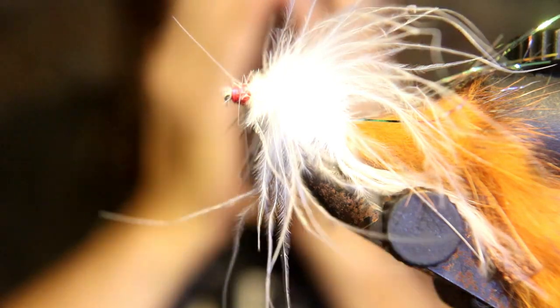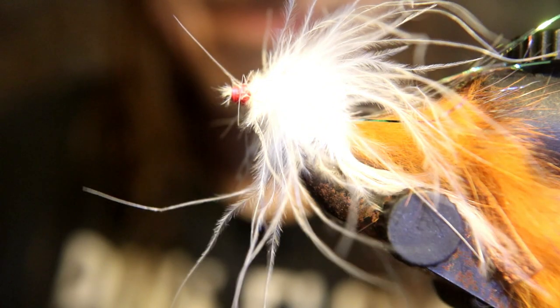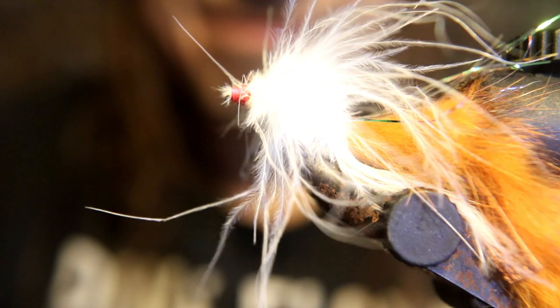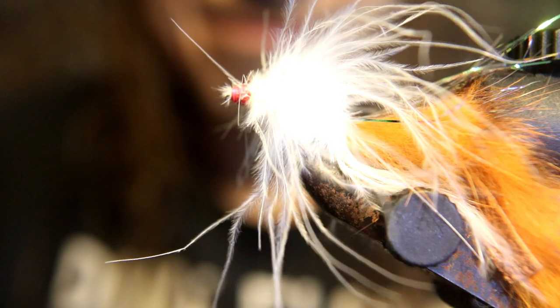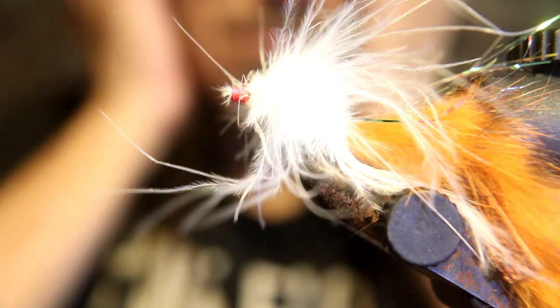You can just see the action this marabou has even with just this little breeze blowing in the tying room — it's going to have a lot of action. I didn't put a weight on it, so you can fish it close to the top, or add weight to fish it below the surface. It's going to be a deadly fly.